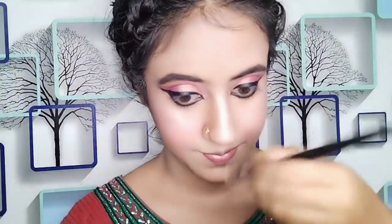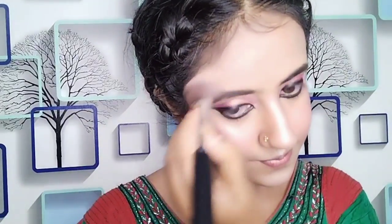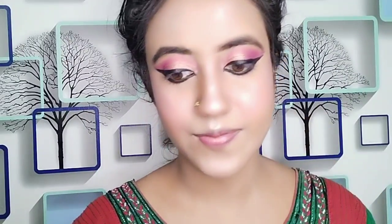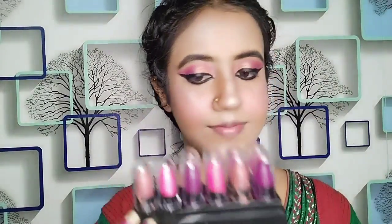With the highlighting shade I highlighted my cheekbones, the bridge of my nose, my chin, my cupid's bow, and my forehead. Then with the compact shade from the same palette I did the contouring so that it looks very neat. After that you can apply a matte or semi-matte lipstick in maroon or any color.